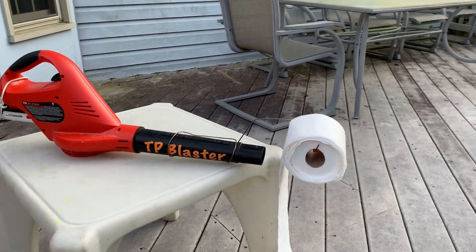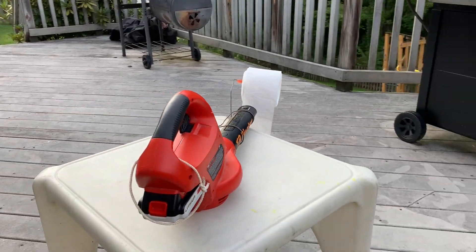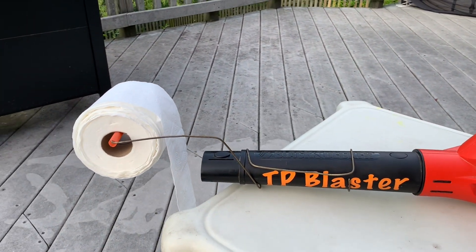So you might be asking how I put this together. Well, I'm going to show you and it's pretty simple. It only took me 30 minutes and you should find most of these in your ordinary household.